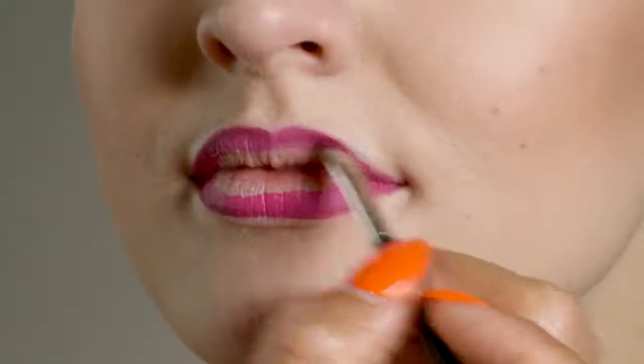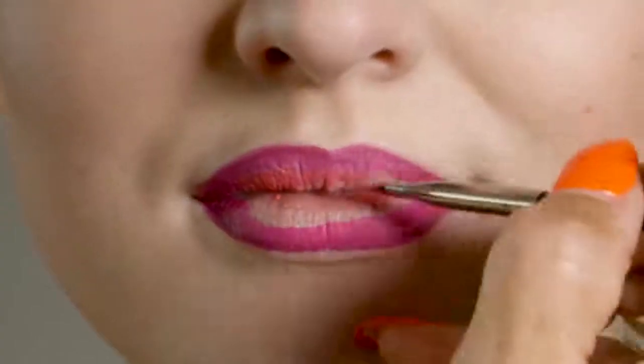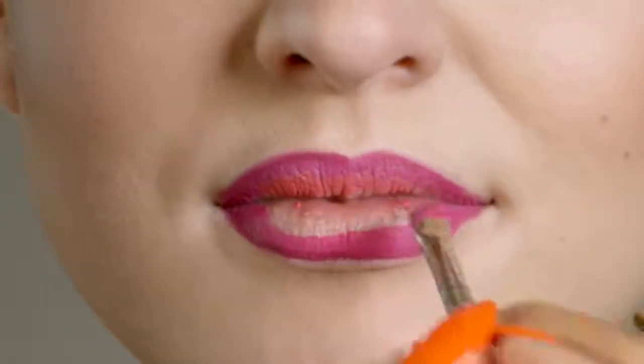And unlike lipstick, Powerlips Fluid lasts much longer — it's smudge, kiss, and water resistant. The third and lightest color, Maven, will complete this ombre look. Use Maven to fill in the rest of your lips.